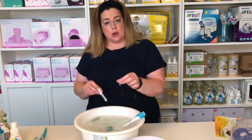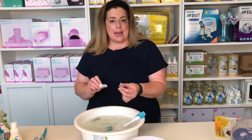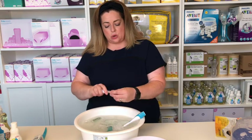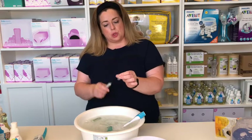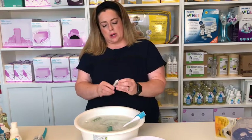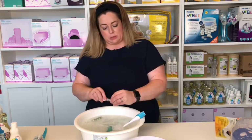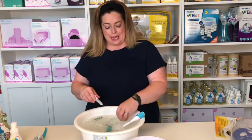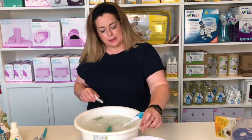Here we have the duckbill valve from the Ameda pump. I want to get in there to make sure there's no residue, because just like the Medela one, this is where the milk drops through and comes out. We want to make sure it's washed correctly and there's no dried milk, because dried milk can lead to bacteria growing or mold — and that could make your baby very sick. Once it's clean, pop it in.